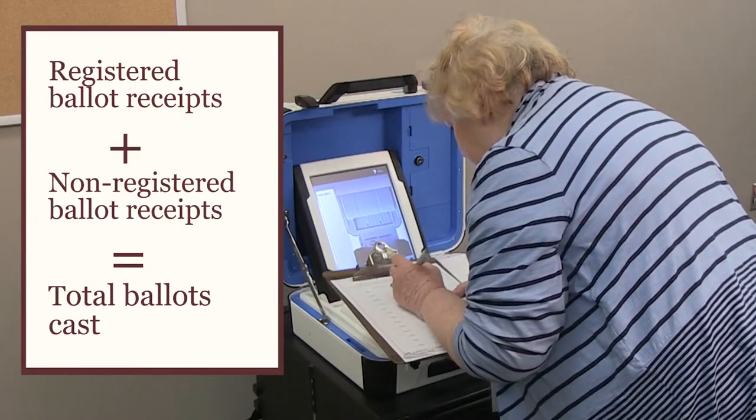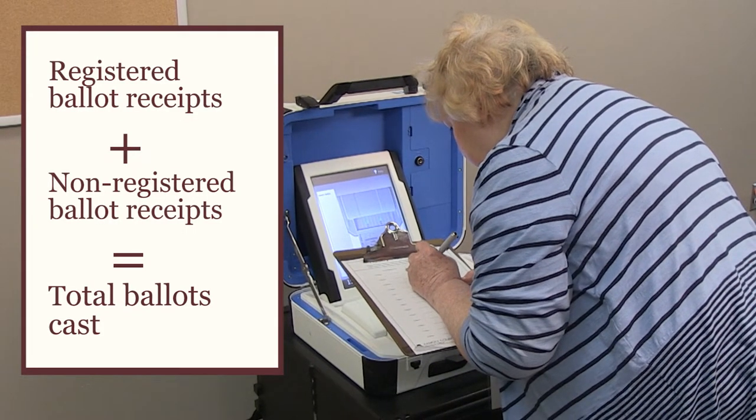Your head judge will complete the hourly tracking sheet by comparing the total number of collected ballot receipts against the number of ballots cast. These two numbers should match.